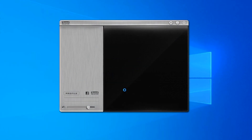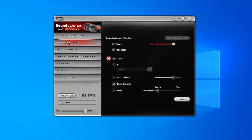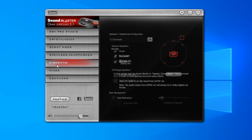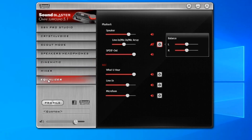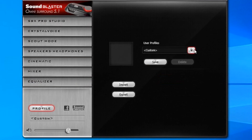This is what the driver interface looks like. This is the SBX Pro Studio with Crystal Voice. You also have the Scout Mode, your speakers and headphones setup, a cinematic setup where you can set up your Dolby Digital, a mixer, and of course an equalizer. This interface is about the same as you may have seen in other Creative sound cards, so there's nothing too exciting going on here.